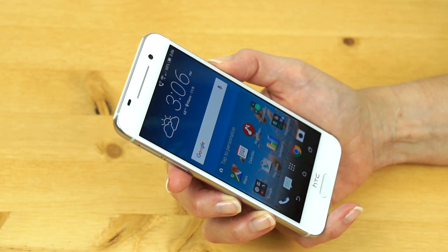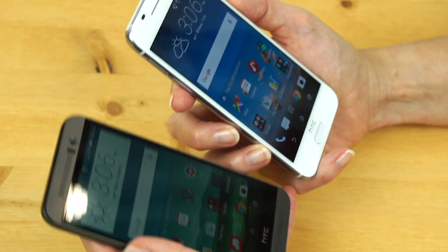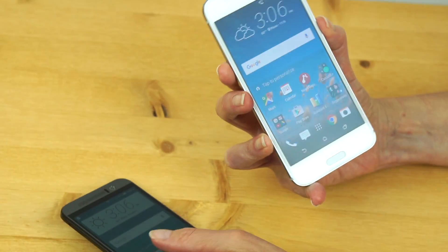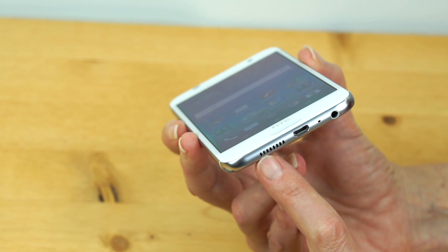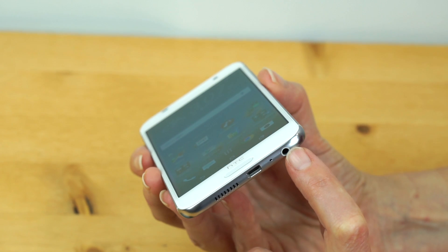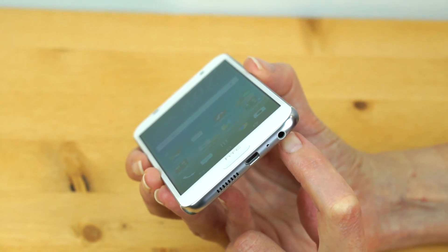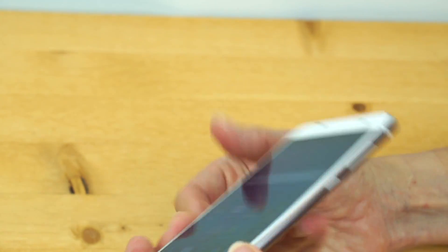HTC did the big bezels because they had their BoomSound stereo speakers on phones like the HTC One M9, with nice big speaker grills. Sadly, those are gone from this — just a mono speaker firing from the bottom. It's an okay-sounding speaker, pretty much like other loud mono smartphones. There's a headphone jack, and HTC does care about sound quality, so they put a high-quality amplifier and DAC in there. You're going to get nice headphone audio, which is pretty cool for a so-called mid-range phone, if you can call $500 mid-range.